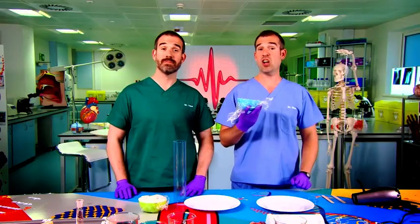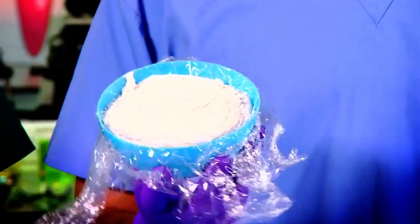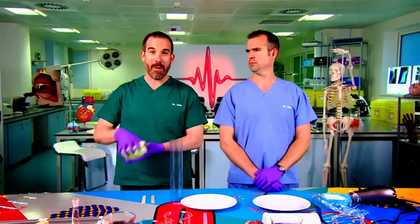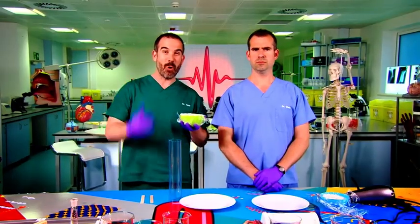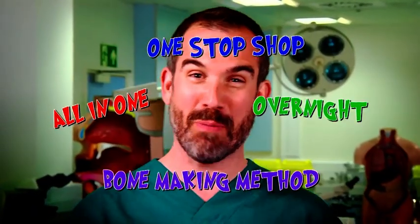We'll both be using this plaster putty to represent the cartilage cells in the growth plate. It's not real bone, but it will set hard like the cartilage in your body. I'm going to be making my bone the natural way. I'm going to be making mine the much more fun and quick way — I'm calling it the all-in-one, one-stop-shop, overnight bone-making method. Catchy, I thought so.